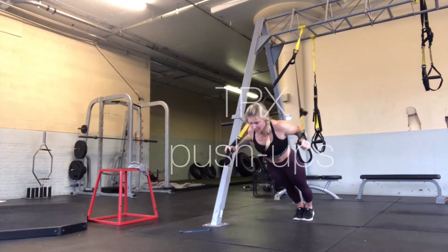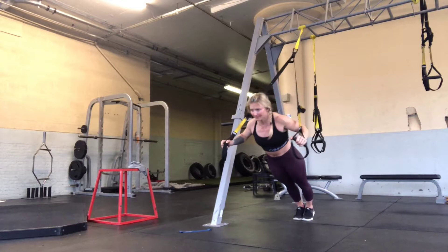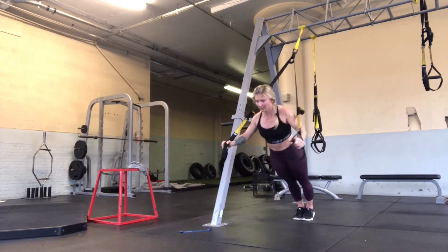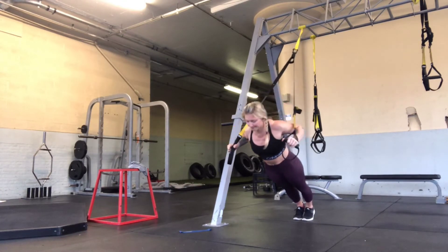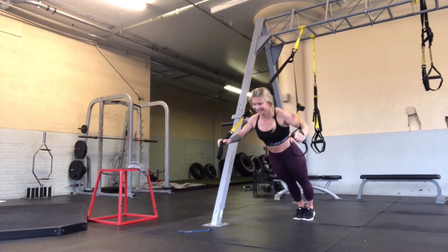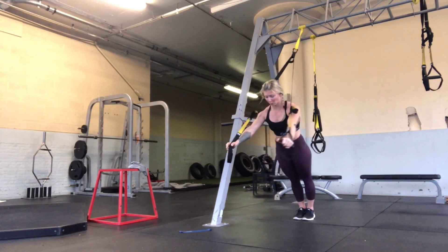We will close out this workout with TRX Push-Ups. You've just done a ton of core work while doing the Superman's with the circles, so please respect your core and your body, and if you're feeling weak, go ahead and bring your feet further out. Think of inhaling down, exhaling as you push back up.